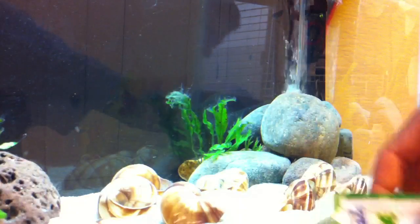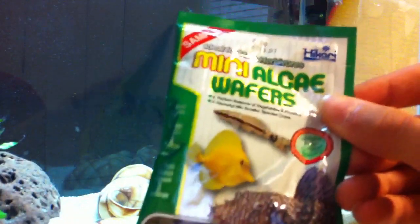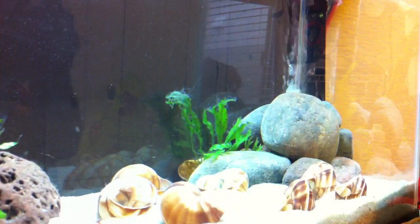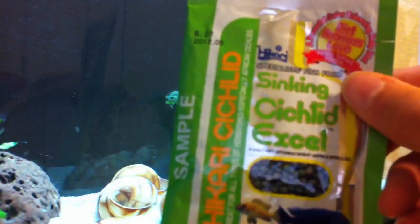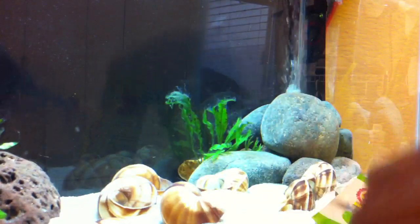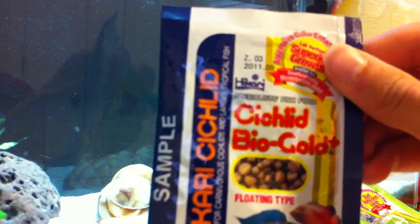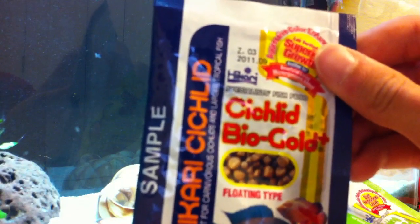So I got three things. Mini algae wafers is one, which I have the Hikari bottom feeder tablets also, so that's good. Then I have the sinking cichlid excel — I told them I had cichlids — which is pretty cool too. And then I also got cichlid bio gold, which looks to be too big for the multis.